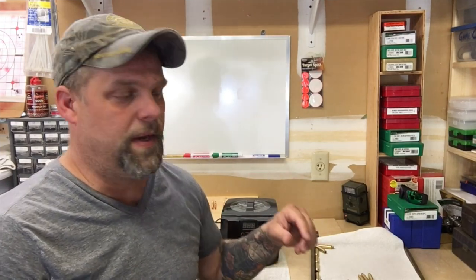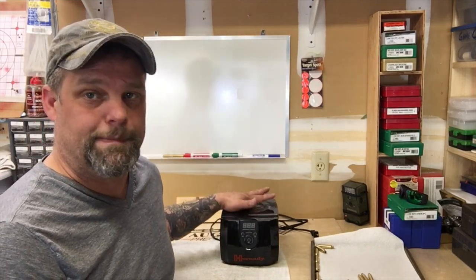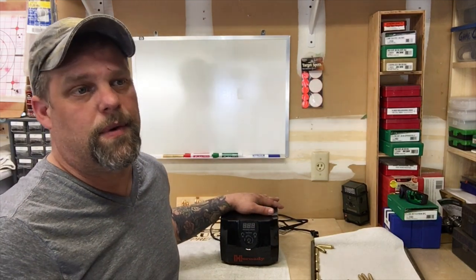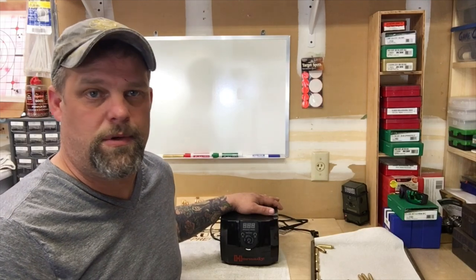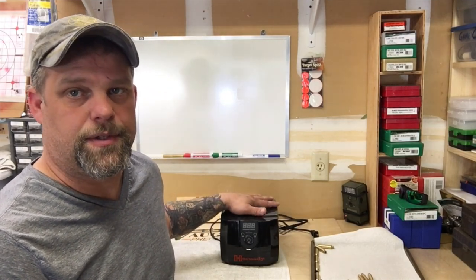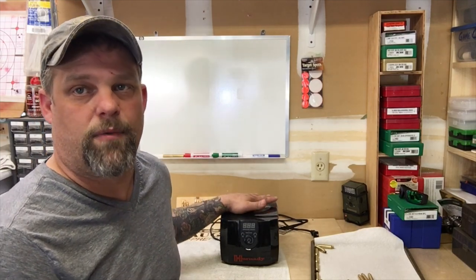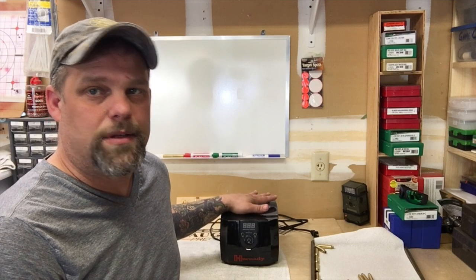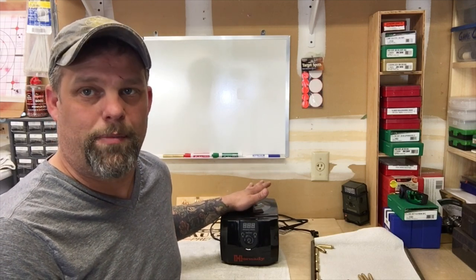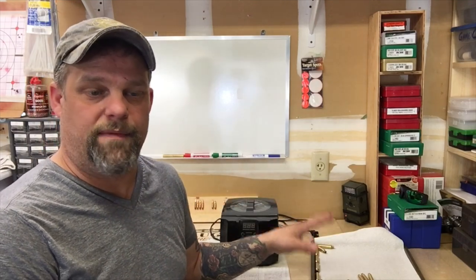Now, this little Hornady here is rather small. Depending on what you're trying to load — if you're loading a whole bunch of like .223 or something like that, and you need to load up like two, three, four hundred rounds, you're going to have to do a couple batches. That's the biggest complaint on this thing — from what I've read online, it doesn't hold a lot. But that's not our game here. Our game is to build precision ammo, not a whole bunch of ammo. So I don't mind doing small batches — in fact, I think it's a lot better.